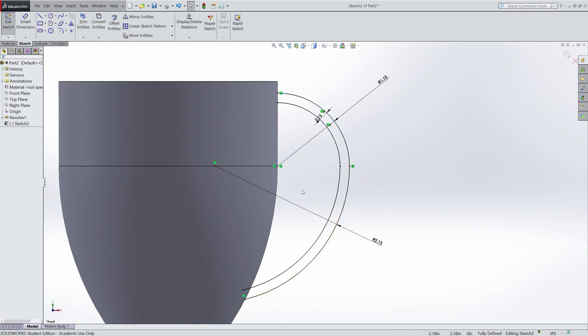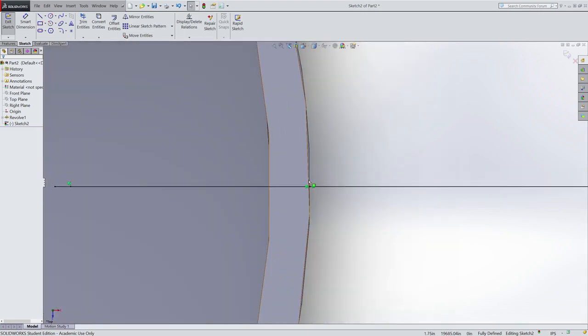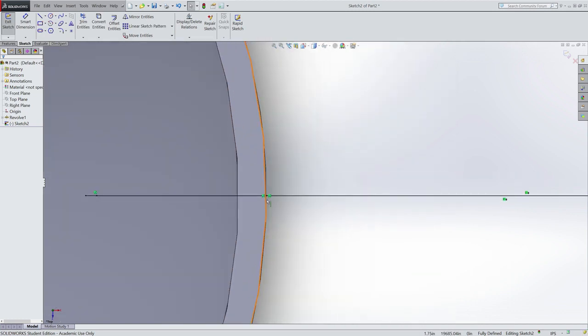There are a couple of issues here. First, this region still isn't closed — I need to close it so SolidWorks knows what I actually want to extrude. Second, if I were to start this handle at the surface of the mug and extrude that line away linearly, it wouldn't actually follow the surface of the mug. The mug is round, and if I extruded linearly, I would end up out in space — it wouldn't be touching the mug anywhere but at the center point. So what I need to do is not start my handle at the edge of the mug, but a little bit inside of it.